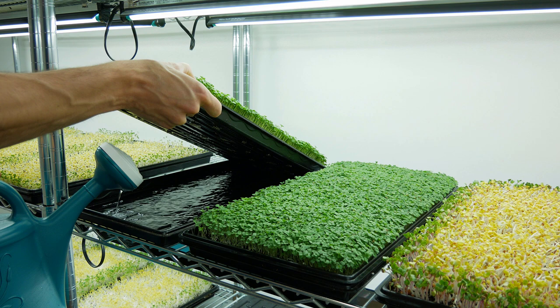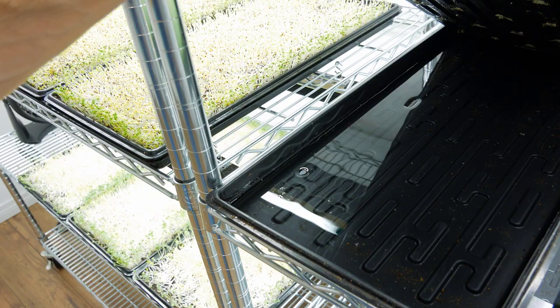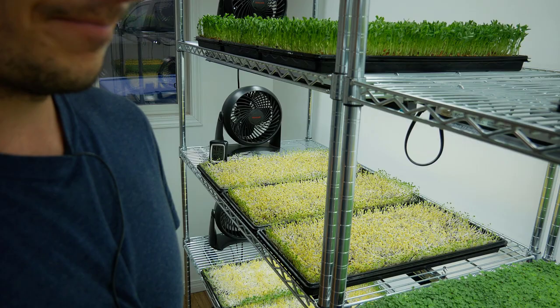Just covering a couple of ridges — this tray is on a bit of an angle because of the hooks we use for lights. That's about how much water we're putting in. The roots are really nice and white — they look pretty good. Everything looks good with the arugula. Lights are on a 16-hours-on, 8-hours-off cycle. I'll talk to you in another 24 hours.